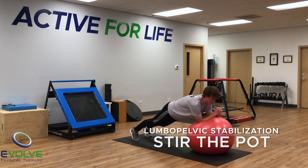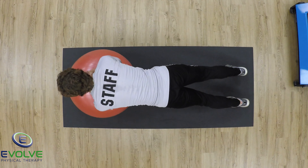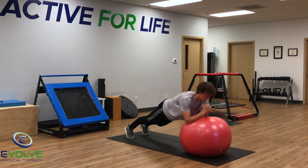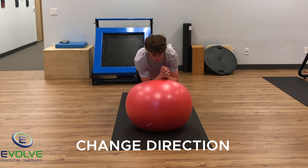Stir the pot is an excellent exercise to develop lumbopelvic stability. The forearms and elbows remain in contact with the Swiss ball throughout the exercise. Maintain a front plank position with the arms moving in the clockwise or counterclockwise direction.